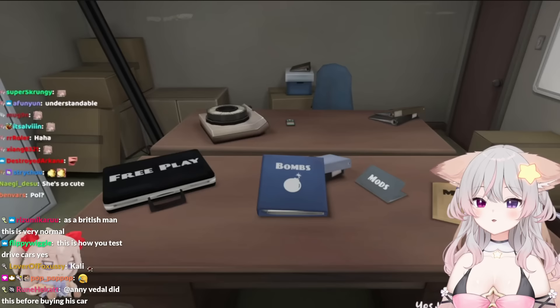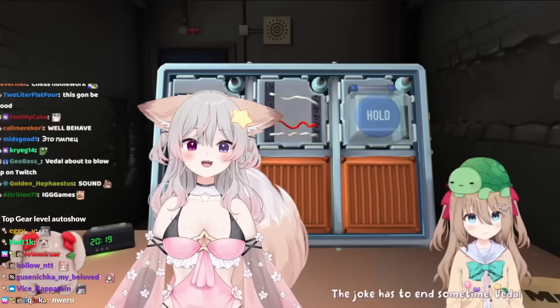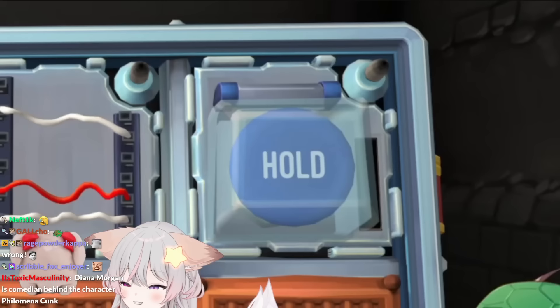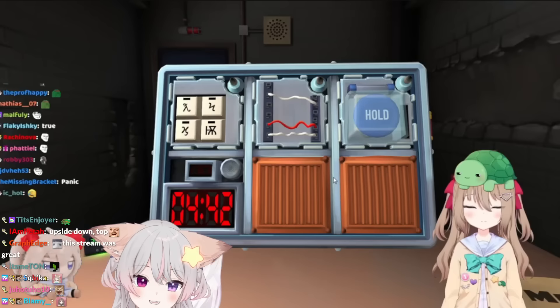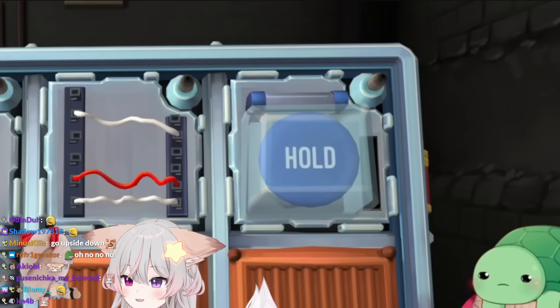I'll do my best to read the manual perfectly. Okay Yura, listen. There's a blue hold button. To find the correct button to press, I should find the according rule to follow. Yura, there's a blue hold button. To find the correct button, we'll need some information from you, VDL. What information do you need? Wait, there's a blue hold button. What do I do?